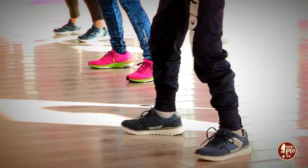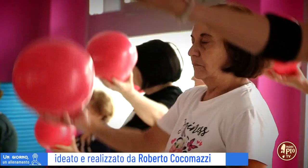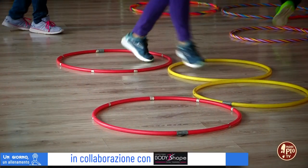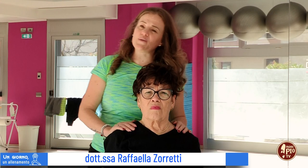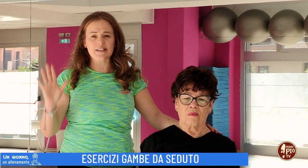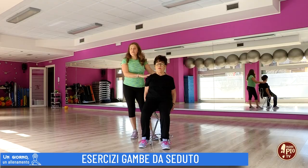Buongiorno, benvenuti! Oggi per i nostri esercizi ci servirà una sedia comoda e stabile, che tenga bene il vostro peso. Vi sedete e appoggiate bene la zona dorsale e la zona lombare sulla sedia, con il petto sempre aperto.